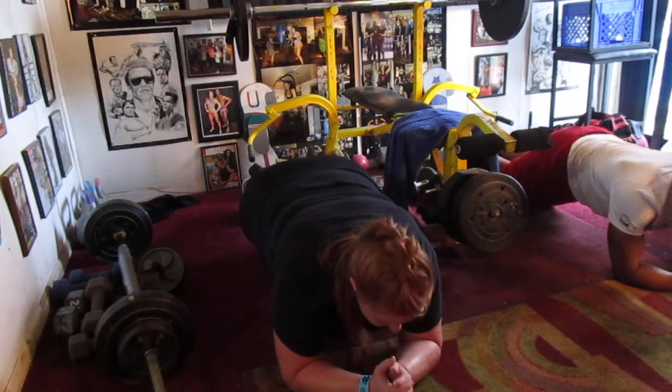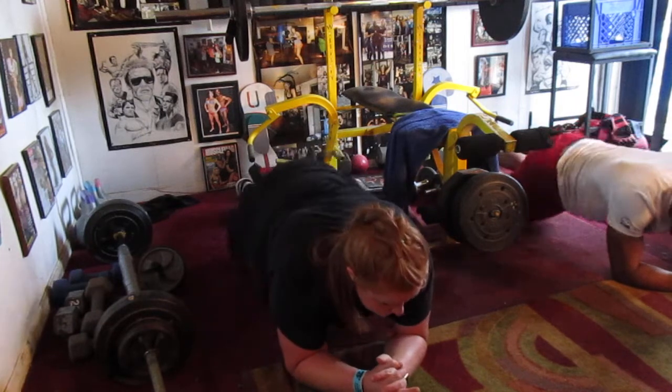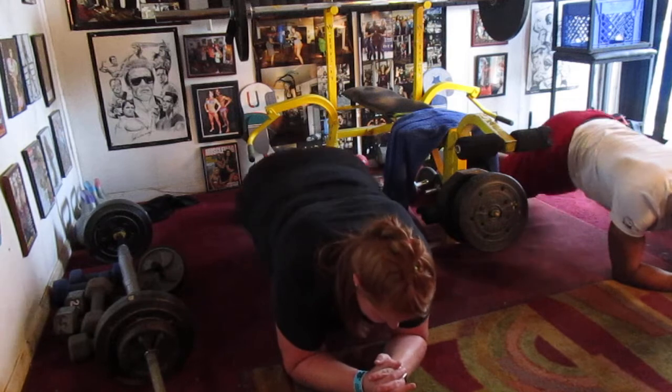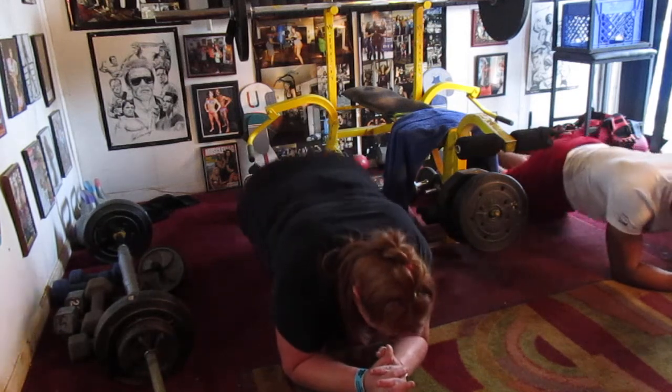Hold it, hold it. One, two, three, four, five, six, seven. Side to side. One, two, three, four, five, six, eight in the center. Pump it. One, two, three, four, five, six, seven.